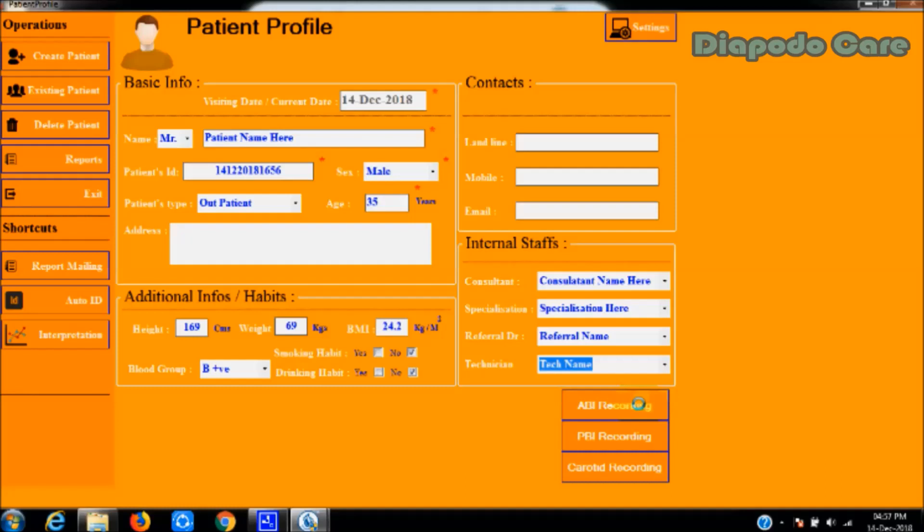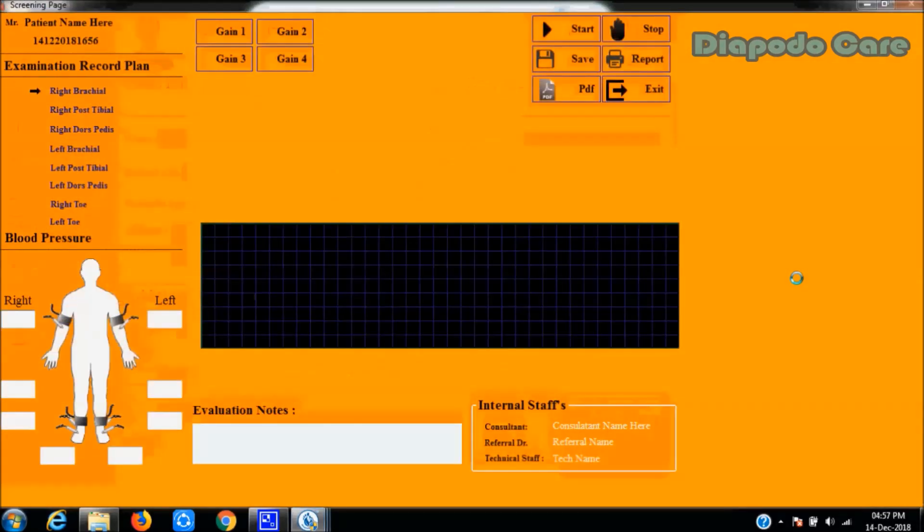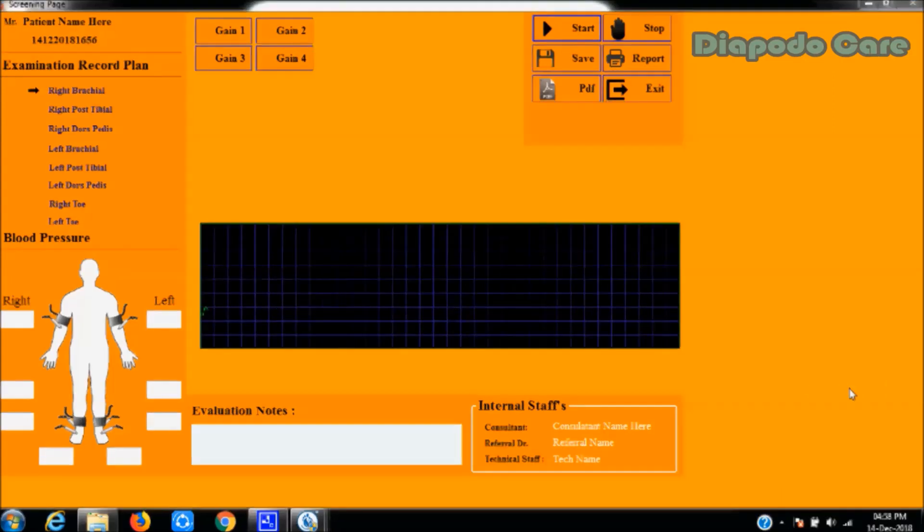Select the ankle brachial index screening option. The ABI screening window will open. After clicking the start button, the waveform of the traced artery will be plotted in the screening box. The user then needs to trace the artery to capture the correct waveform. The tracing procedure is shown in the next frames of the video.